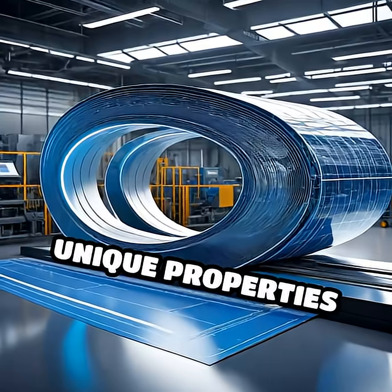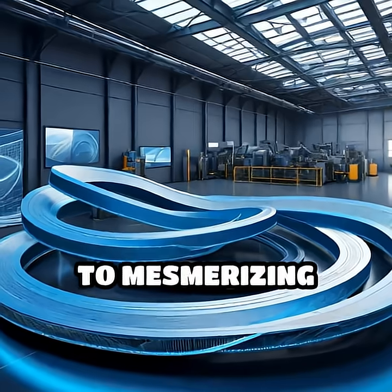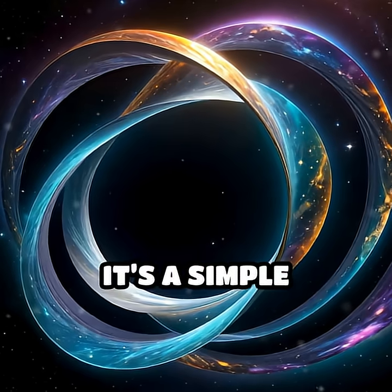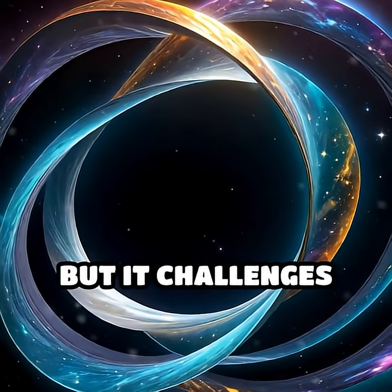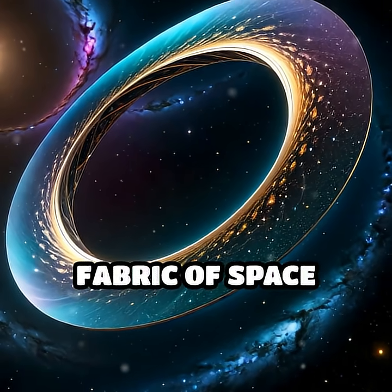The Möbius strip's unique properties have inspired everything from conveyor belts that wear evenly to mesmerizing sculptures and innovative engineering designs. It's a simple creation, but it challenges how we perceive surfaces, edges, and the very fabric of space itself.